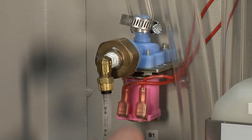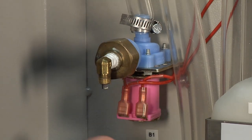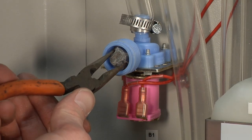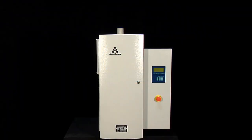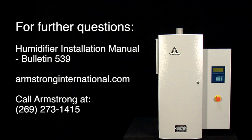To clean the fill valve inlet screen, turn off your water and remove the inlet water line. You'll find the screen behind this nut here. If the screen has debris on it, use needle nose pliers to pull the screen out, clean it, and then replace it and put it all back together. That concludes the typical maintenance on the HC-6000 series. For further questions, please see the humidifier installation manual on our website or consult the Armstrong factory at 269-273-1415.